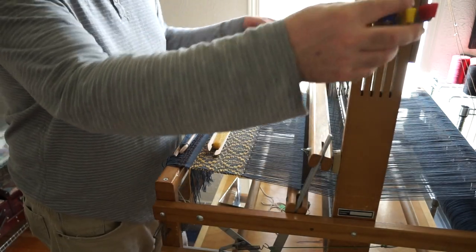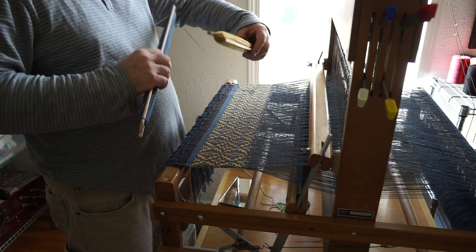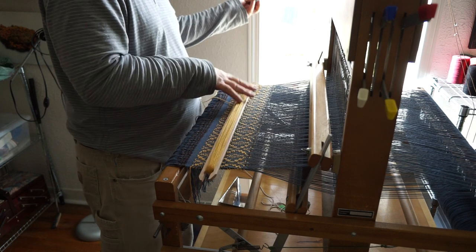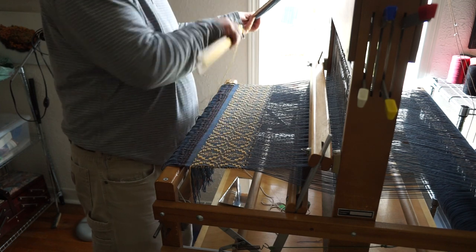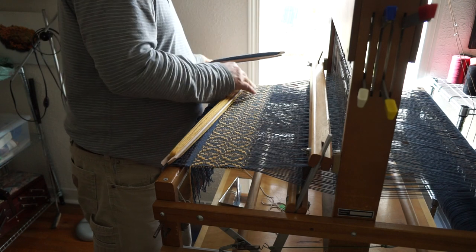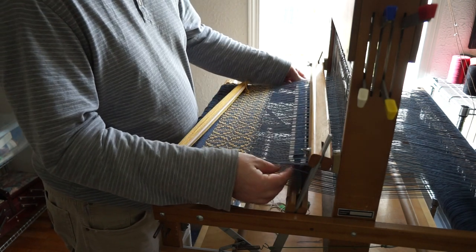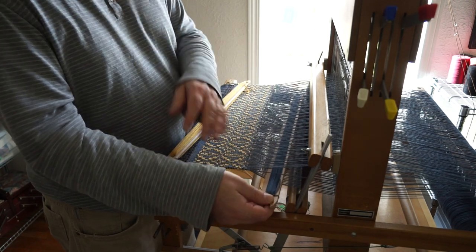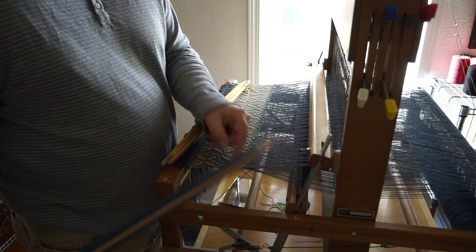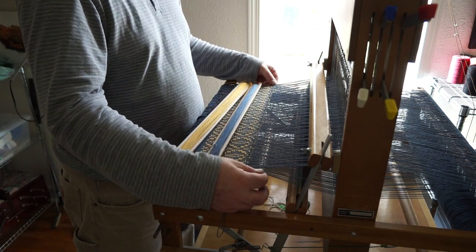Then I'm going to do the first of my tabbies, which is shafts 1 and 3, using my tabby weft. I haven't been paying too much attention to over-under on my selvedges — with a floating selvedge everything's pretty much working out half decently, so I'm not terribly concerned about it. So now again over my floating selvedge and under. This is the first of my tabby picks.